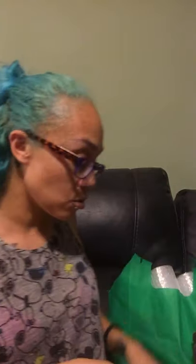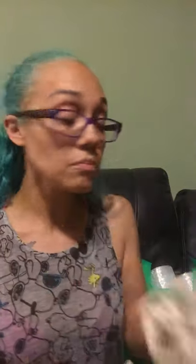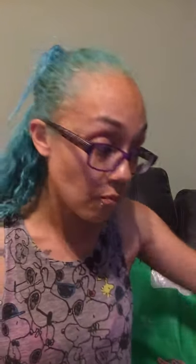I grabbed more of the wire jute cord because those do go fast. I also had to go back and grab new stuff and fix what I didn't grab before — the mishap when I grabbed the natural rope cotton. This one is 11 feet. I grabbed a few of those because if I don't grab them, they're gone.